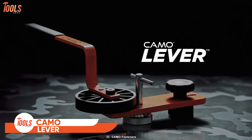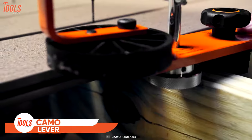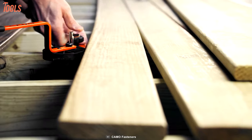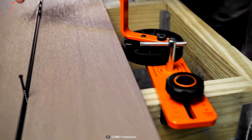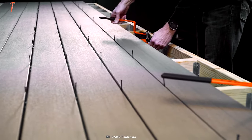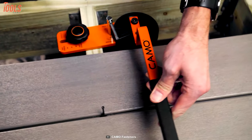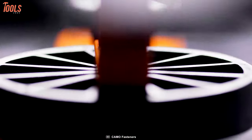This is the Camo Lever — the better board bender for every job. It quickly straightens boards and locks them into the place you want. No matter which material you're dealing with — from pressure-treated hardwoods to composites and PVCs — this lever will stand beside you like your best buddy. Another pro of this versatile tool is it works with wood and metal joists. You'll definitely appreciate this Camo Lever for a better way to build a deck.